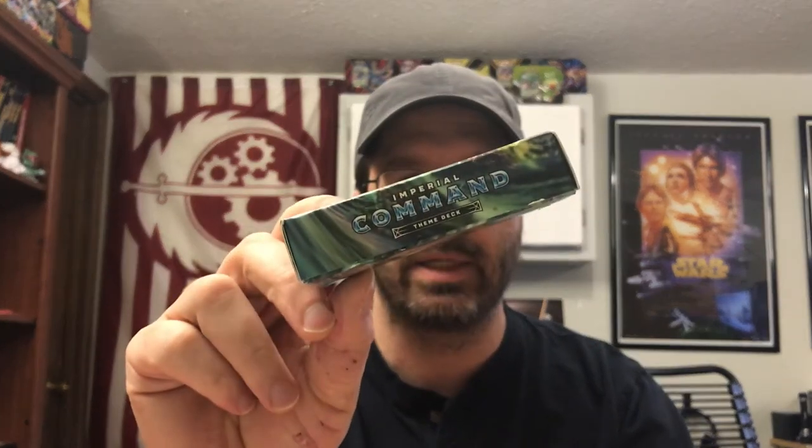Welcome to Weasel Jog Gaming. Today we're going to be doing our Sun and Moon Ultra Prism Imperial Command theme deck tactics. We'll be digging into this one a little bit more, seeing exactly how you want to be playing this, what kind of skills and abilities these Pokémon have, and what kind of general tactics and strategies you want to be using.